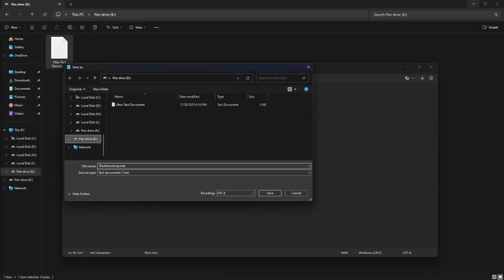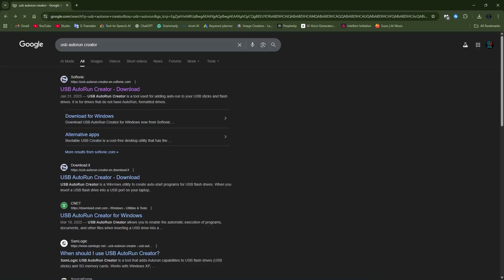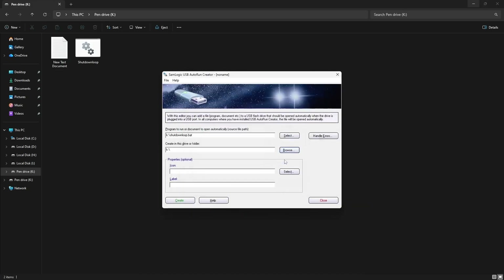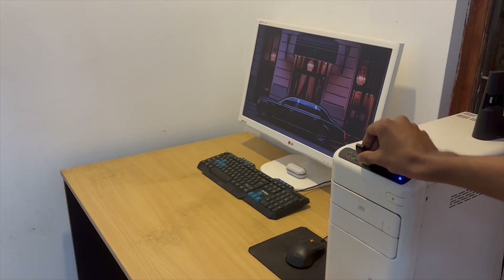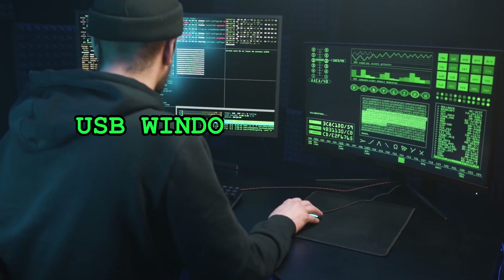Now save this as a batch file. When you run it, the computer will shut down immediately and keep looping the shutdown. Now we need to make this file run automatically when the flash drive is plugged in. To do that, first download the USB Auto Run Creator tool, then open it and select the batch file. After that, select your flash drive. Finally, click on the USB drive button and then click on the Create button. Now the plug-and-play device is ready. I unplug the flash drive and now I plug it in again and the PC shuts down instantly — no pop-up, no message, nothing. And even after removing the USB, when I log back into the PC, the moment the desktop loads, it shuts down again. This creates a full shutdown loop, and this is why I call it USB Windows Killer 2.0.